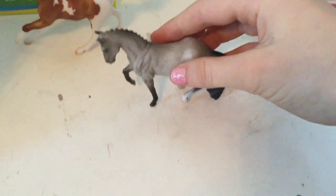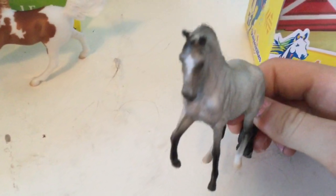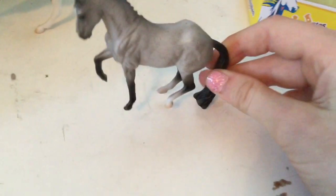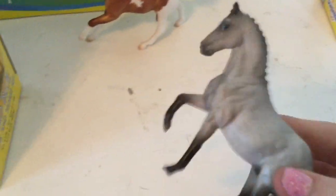Look how pretty this stallion is! He is a blue roan — I love his face details. He looks like he's in a pose, like a parade horse, and I love how they've braided his mane — look how braided it is, so pretty. And here we have the foal — I am so excited!